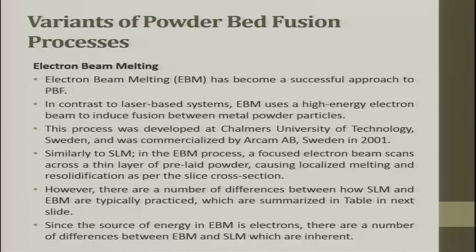Replacing the laser with an electron beam is a new trend, offering more precise control of sintering. Electron beam melting (EBM) has become a successful approach in powder bed fusion. In contrast to laser-based systems, electron beam uses a high-energy electron beam to induce fusion between metal powder particles. This process was developed at Chalmers University of Technology in Sweden. Similar to SLM, the EBM process uses a focused beam scanning across a thin layer of pre-laid powder causing localized melting and re-solidification per the slice cross-section. However, there are a number of differences between how SLM and EBM are typically practiced.